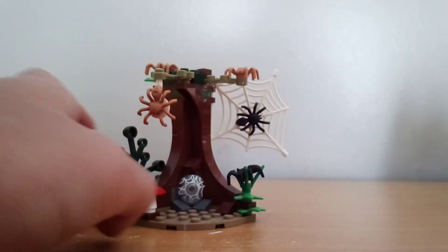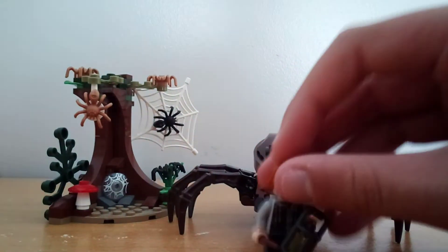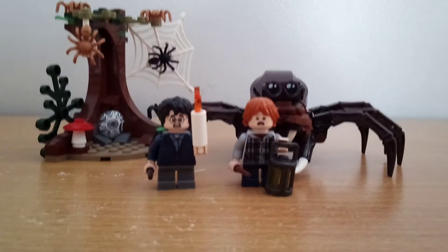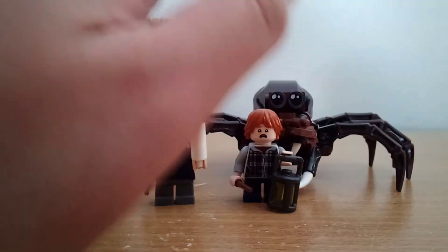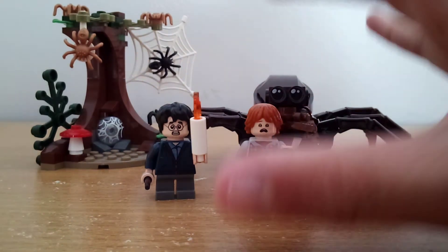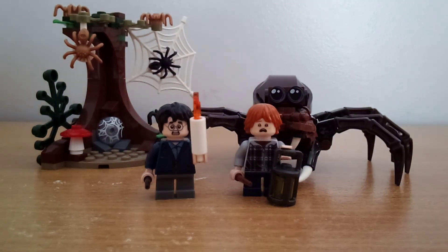Overall, not much else to say about this set other than it was really good back in 2018. I think it's retired now, and nowadays people are selling it for like $50 sealed, which is really weird thinking that this set only came out in 2018. I think this is a really nice set, and if you can find a good deal or if it's on clearance at Target or Kohl's or wherever you buy Lego, I recommend you get it — Harry Potter fan or not. I hope you guys enjoyed, I'll see you later, goodbye.